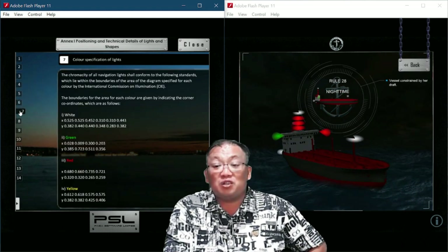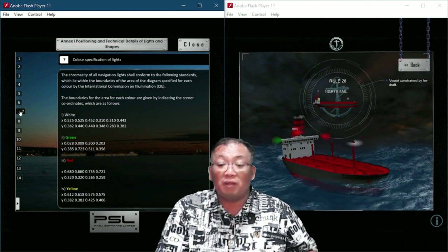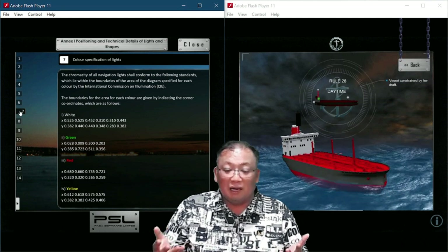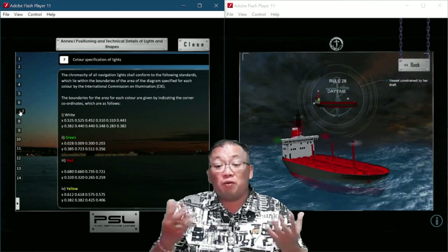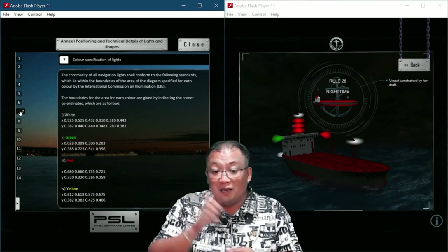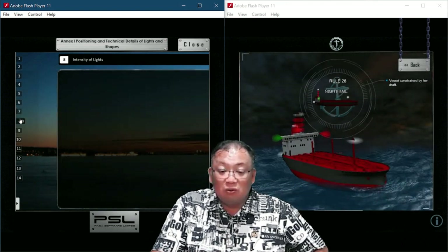Annex 1, Section 7. The chromaticity of navigation lights shall conform to the following standards, which lie within the boundaries of the area of the diagram specified for each color. The boundaries for the area of each color are given in corner coordinates for white, green, and red. These are technical descriptions defining the exact colors of navigation lights.